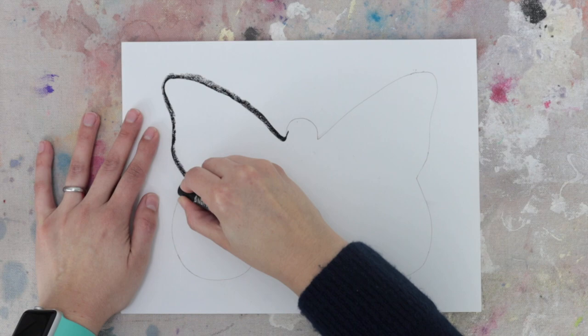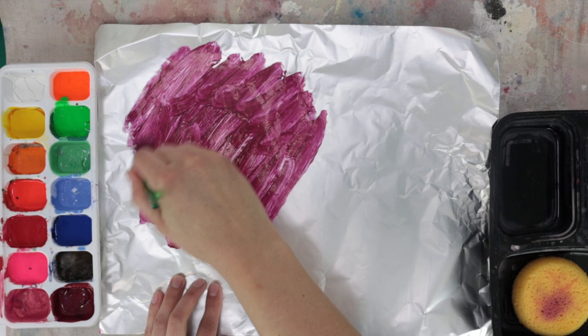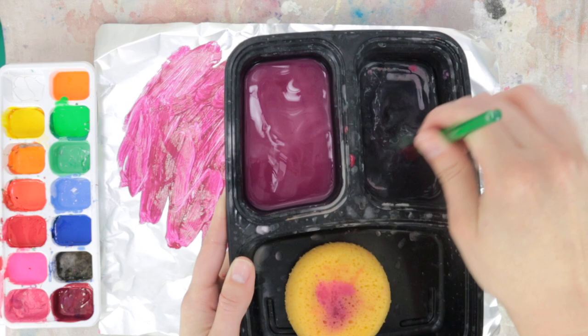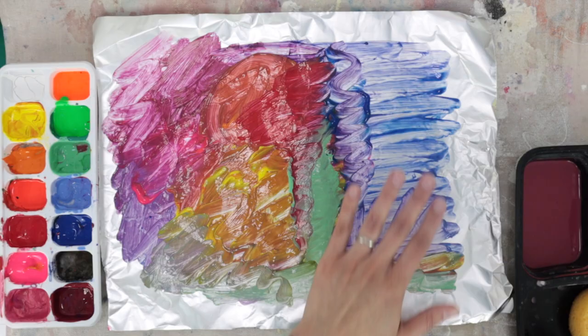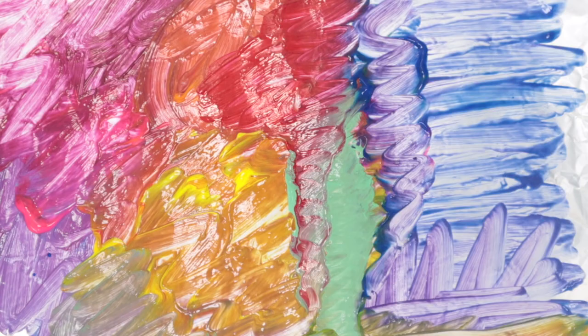Grab one of your sheets of aluminum foil and have fun painting over it with any color you want. Feel free to mix colors on the aluminum foil, but not on the color palette, making sure you are always washing your brush every time you switch colors. Once you are done painting the sheet with different colors, use the hard tip of your brush to draw lines and shapes that create a sense of movement — for example, draw spirals, zigzag lines, and irregular shapes.